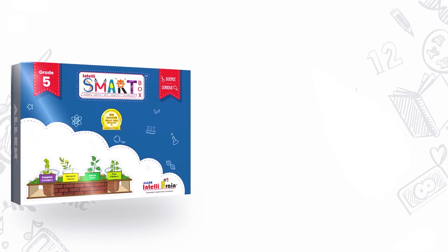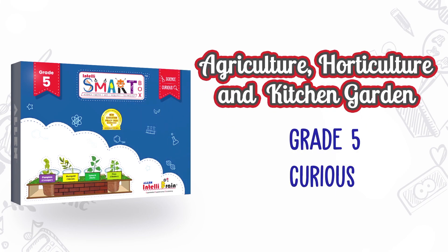Hello little scientists, welcome to Allen IntelliBrain. We grow plants in gardens or in pots, usually at a place where there is soil. But do you know that plants can also be grown without soil? In this video, let's try and grow some plants without soil.